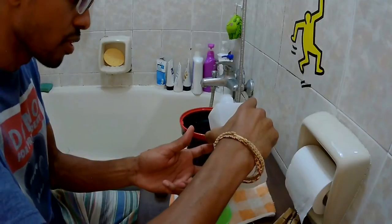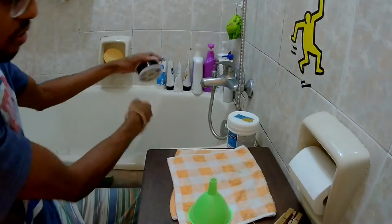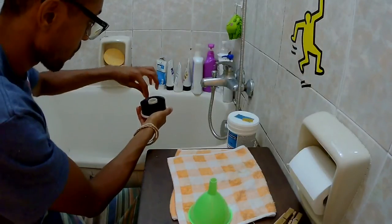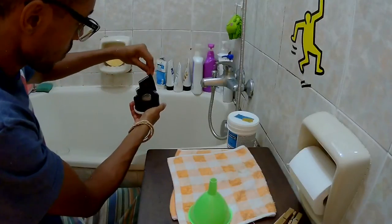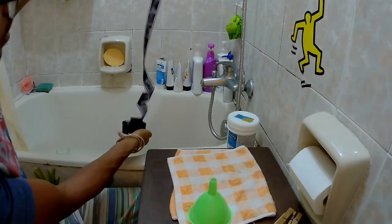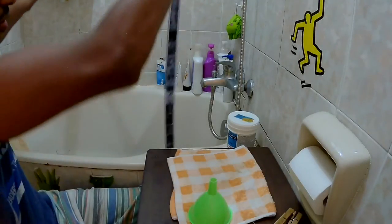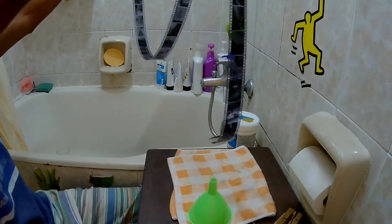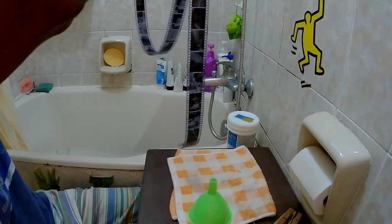Now the surprise — do we have images on this roll? Yes, we do! So that's the end of the development process. As you can see, we do have photos. I'm going to let the rolls dry for at least two to three hours. That's a success — at least we have something.